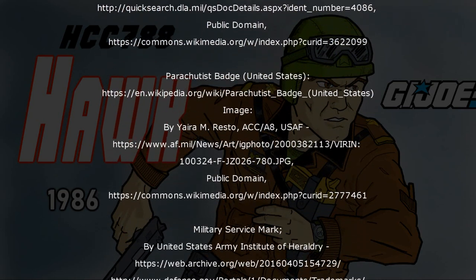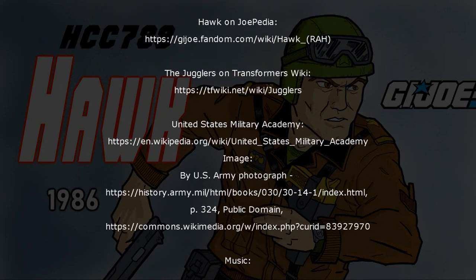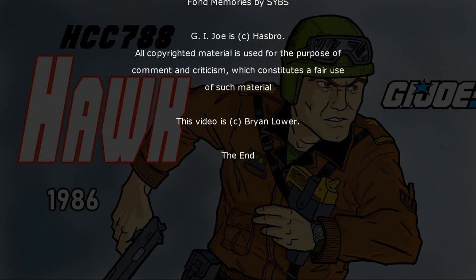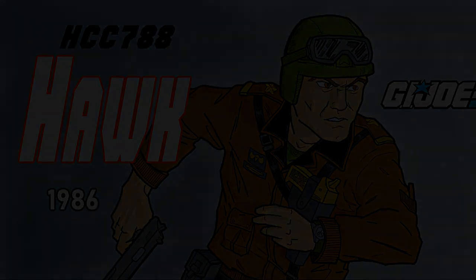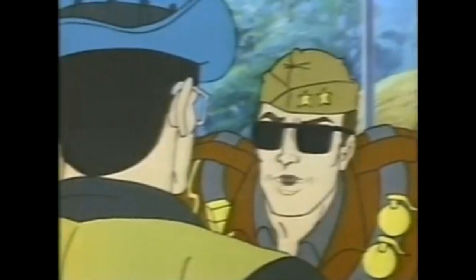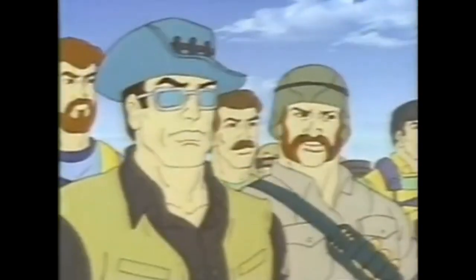G.I. Joe — A Morse Toad. Get it? Morse Toad. Since when did General Hawk go in for stupid jokes?